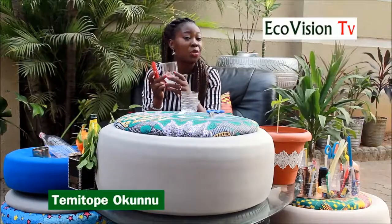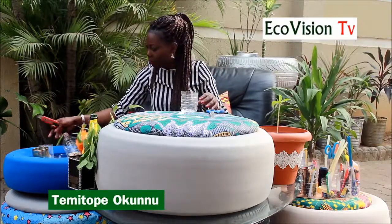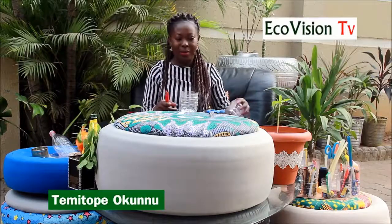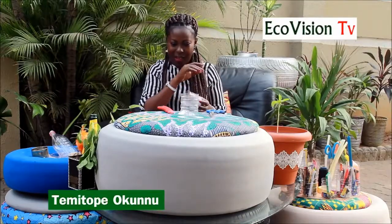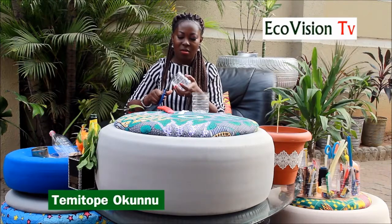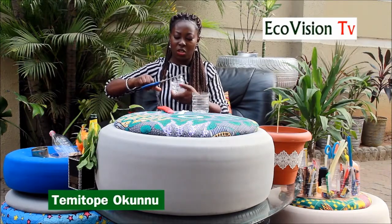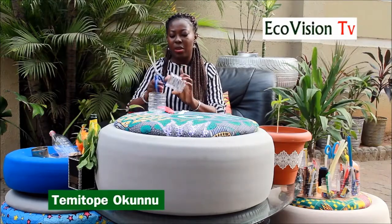Nothing should be wasted — the top part of the bottle can be used for different things too. I'll need you to also show me how you're not wasting your PET bottles. Now I have an already-cut bottle — like I said, wash it and make sure it's dry. You need just two halves. The scissors were supposed to trim the edge, but if you use your sharp knife well, you may not need to trim. If you want a perfect finish, trim it to make it clean and smooth.